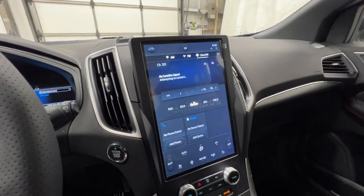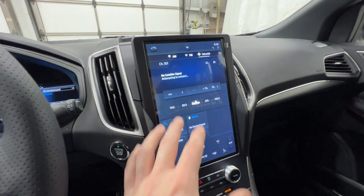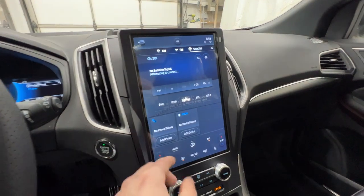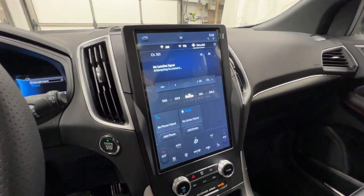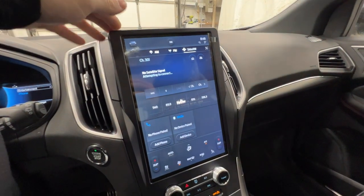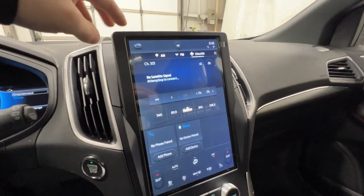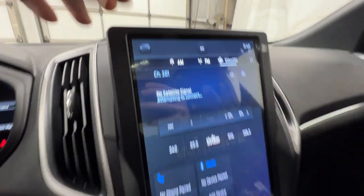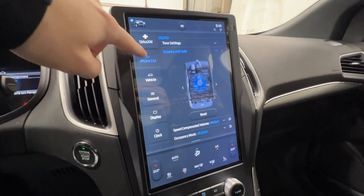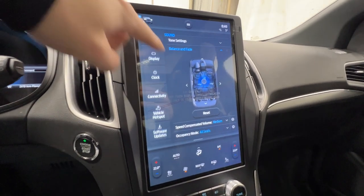The Sync 4A is a standard screen on all new Edges — a 12-inch vertically oriented screen. Ford did a great job with it; it's very easy to use and intuitive. The top corner pulls up controls and settings, including phone settings, vehicle settings, general settings, and the vehicle hotspot.